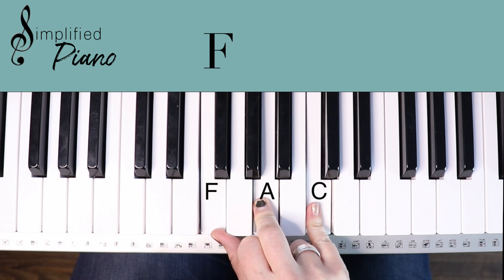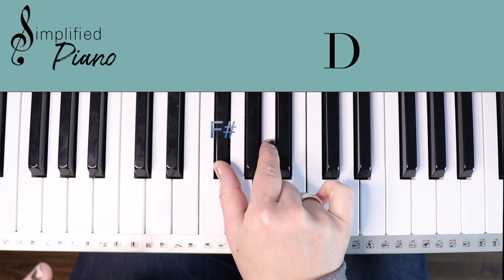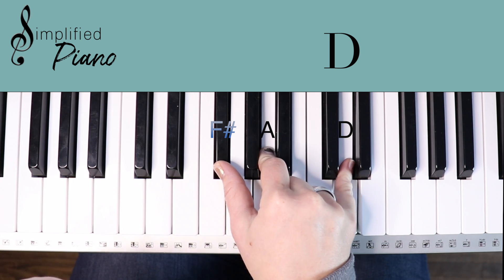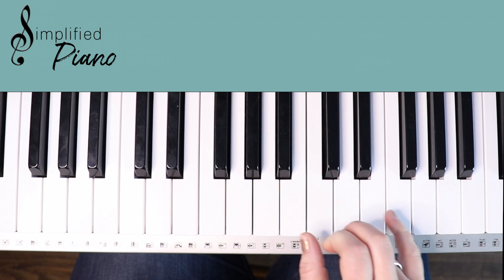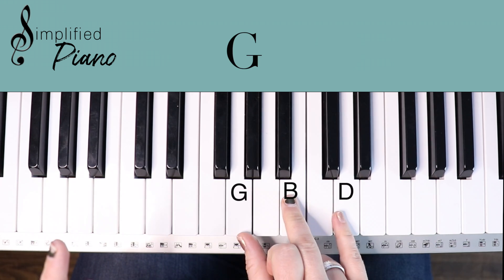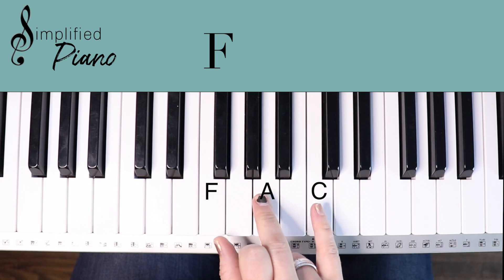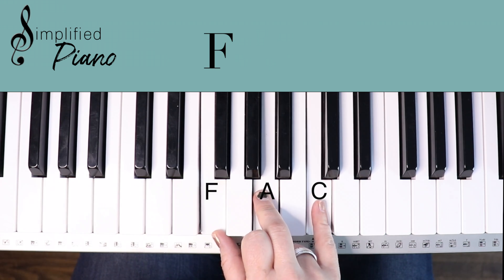We also need a D chord, and I'm going to teach it to you like this: F sharp, A, D. That's kind of a cheat way to play that D chord, but I'll show you why when we come to the chorus portion of the teaching. So, C chord review, G chord, A minor, F, and then our D.